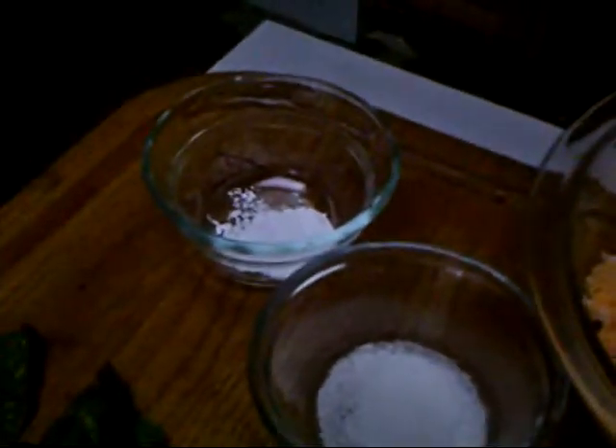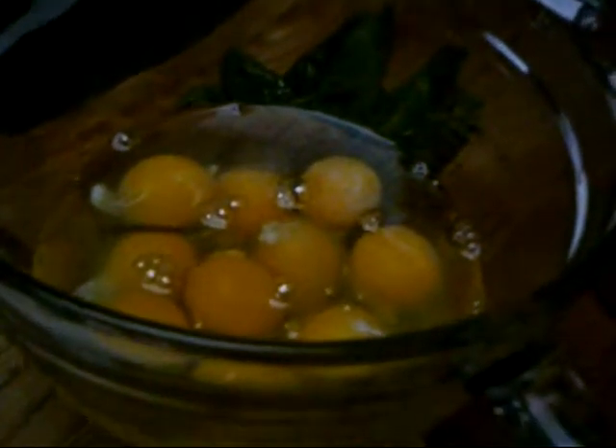We have most of the ingredients here: the eggs and the diced chilies, flour, salt, baking powder, the halved chilies, the cheese, and the butter still melting. The first thing you have to do is beat the eggs for about two minutes. If you have a mixer, that's great. I'm going to use a wire whisk and beat it for two minutes.